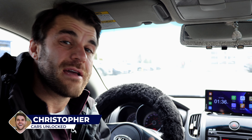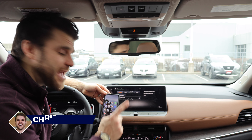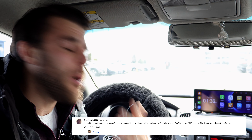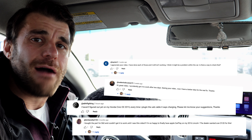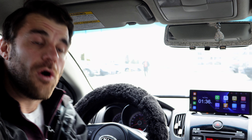Welcome back to another video everybody. My name is Christopher from Cars Unlocked. We've posted a lot of Android Auto and Apple CarPlay tutorials, and a lot of you ask questions about how to get wireless Apple CarPlay or how to get Android Auto in your vehicle.